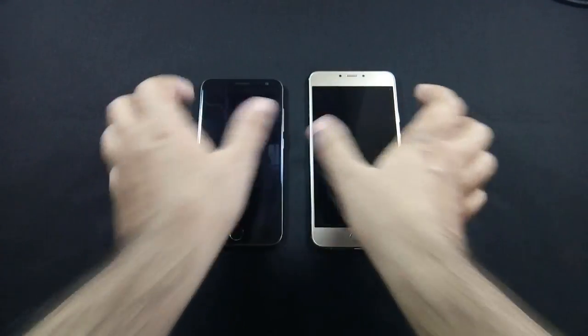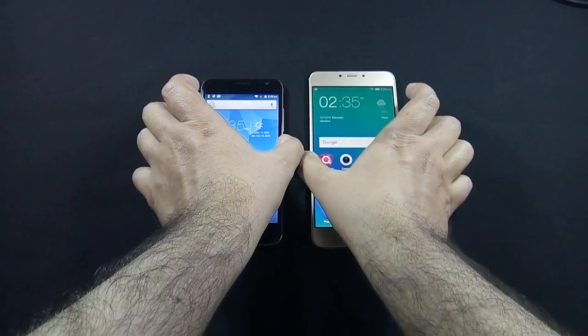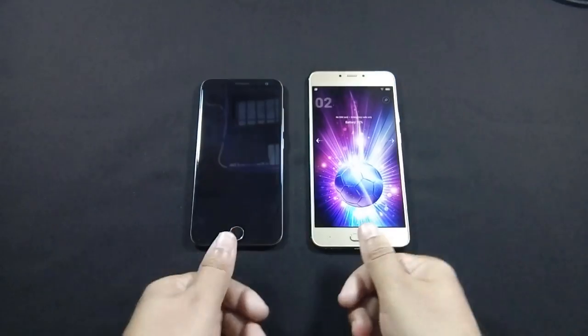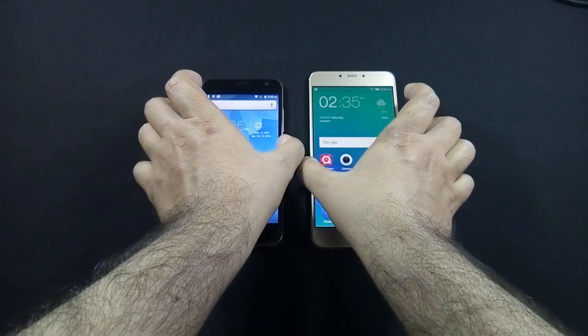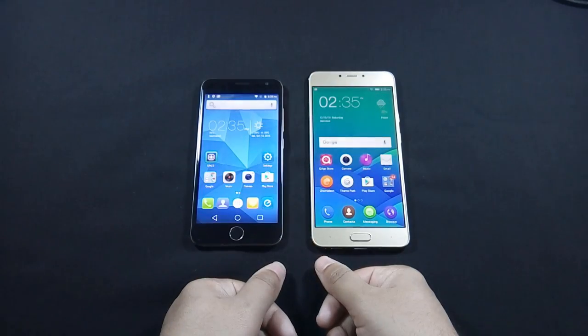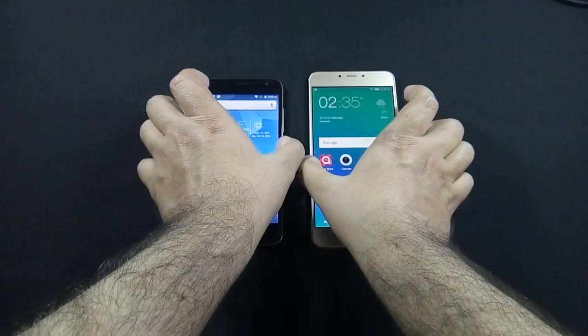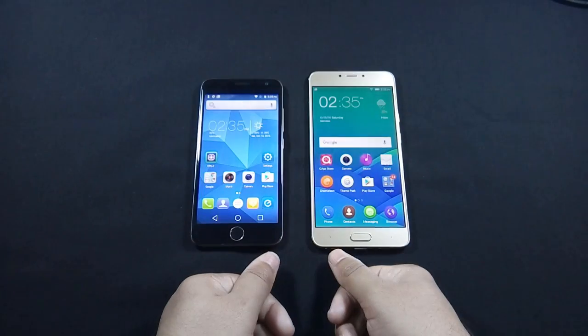Let me show you how fast the fingerprint sensors are on both devices. You can unlock S6 directly from standby mode using the fingerprint sensor, but on Z14 you need to wake up the phone first and then unlock the device using the fingerprint sensor.